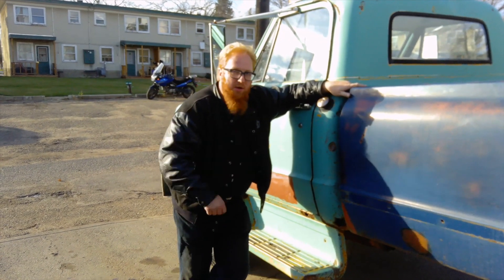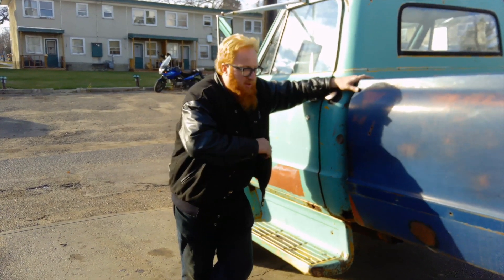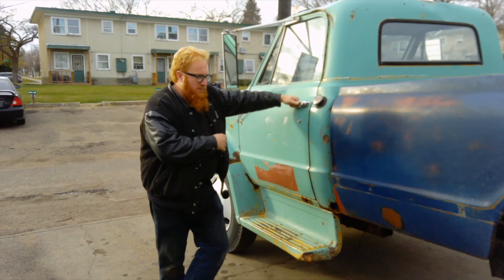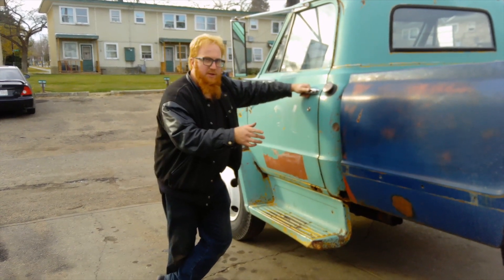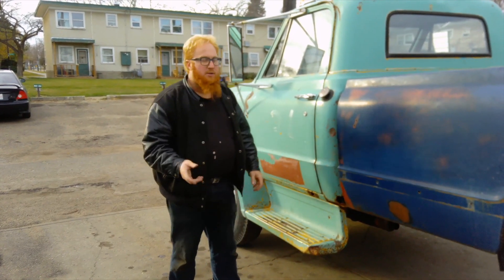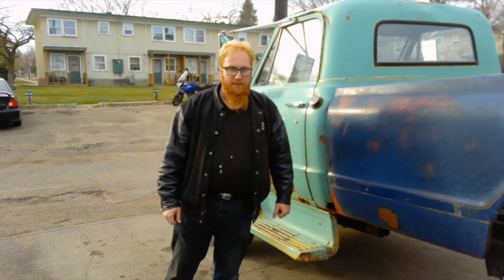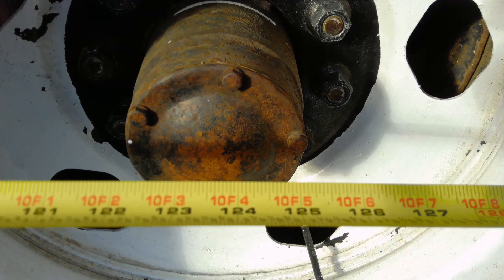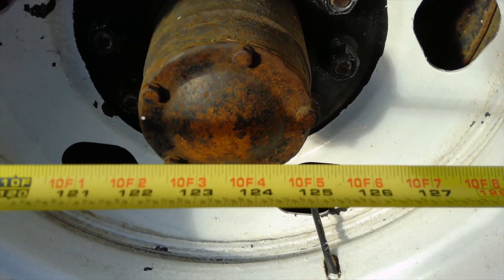When you last saw the update, the box was sitting on the frame and we talked about desired wheelbase. For a short box C10 half tonne it's a 115 inch wheelbase centre axle to centre axle, and on a long box it's a 127 inch wheelbase. So we'll get the tape measure out and measure this wheelbase. From the centre of the front axle to the centre of the back axle I'm looking at about 123 and three quarter inches.